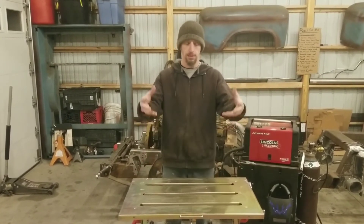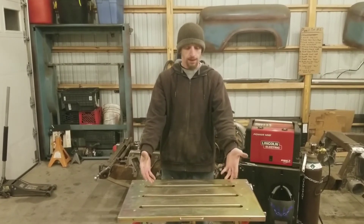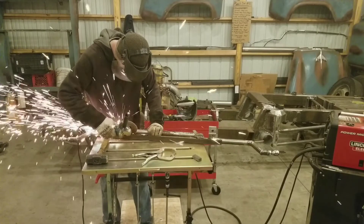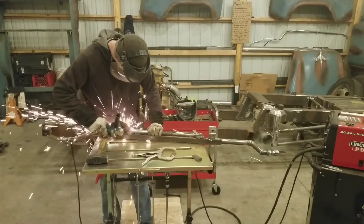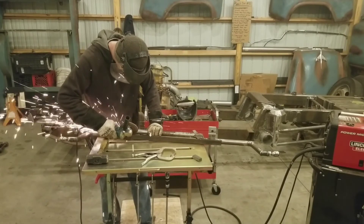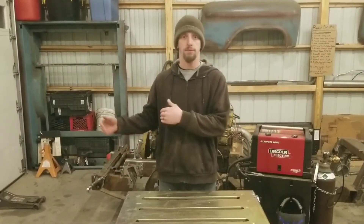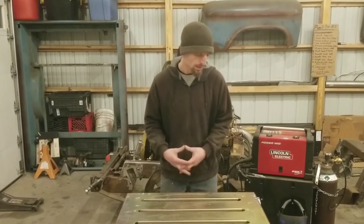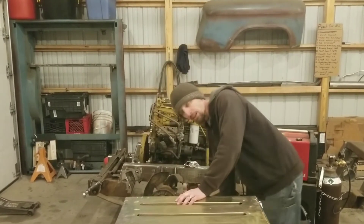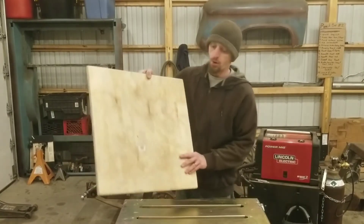This will lengthen the amount of time I can stand in one particular place. When you're working at a welding table for a long period of time and the floor is cold, standing on a simple board will extend the amount of time you'll be able to work. You will have to move it around from place to place if you're working in multiple locations, but it doesn't weigh that much and it's relatively easy to make.